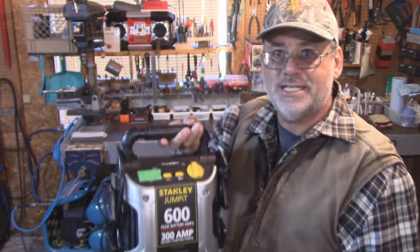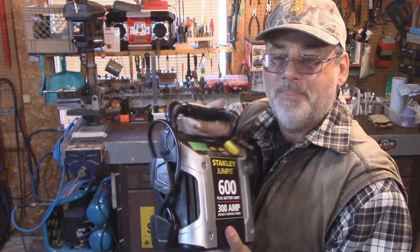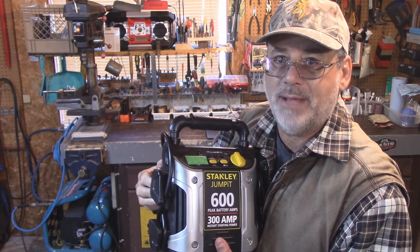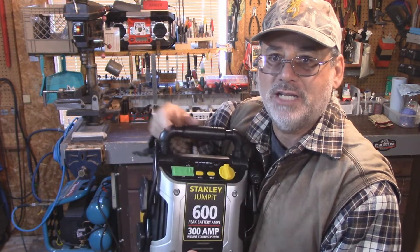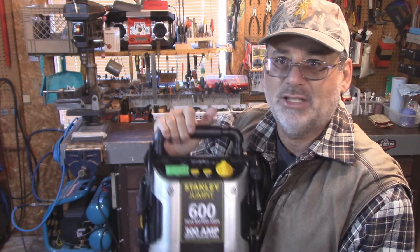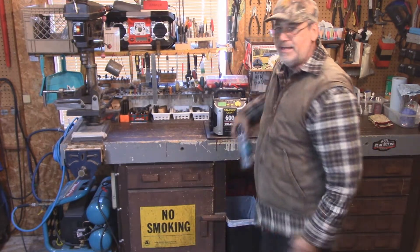I'm going to be using my jump pack to start it with. I believe you can just leave this plugged in. It's not a lithium battery in here — this is just a regular lead acid battery. The battery clips are on the back. I can just leave it plugged in. I don't need a separate battery for this; I can just start it right off with the jump pack and I don't believe it'll do any damage at all.